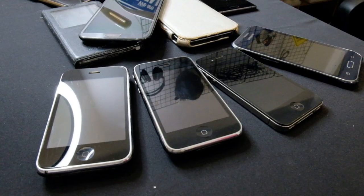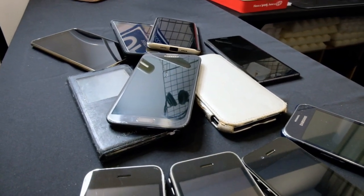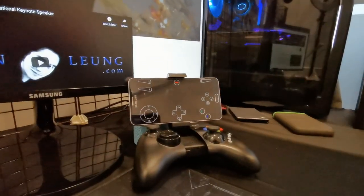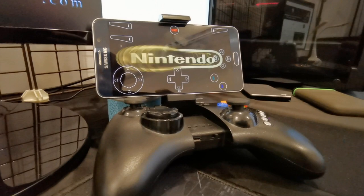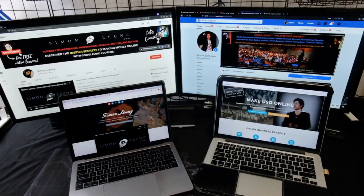The Osmo Mobile 2 gimbal doesn't work very well with my oversized Mate 20X. Perhaps I'll talk more about my travel vlog gear in another video lesson, so make sure to subscribe to get all my tutorials on making money with vlogs. I do have a few other smartphones to choose from, mostly older generations of Samsung and iPhones, which don't get used very often — maybe for other purposes, like the Samsung Note 5 which is attached to a controller so I can play games on it when I'm bored or just want to relax.